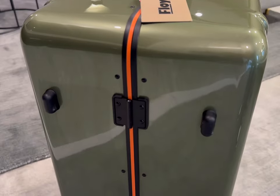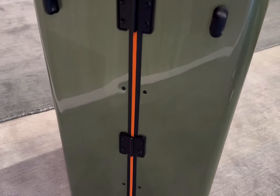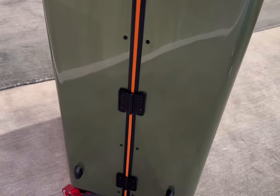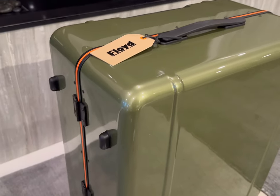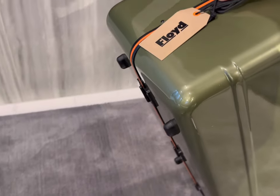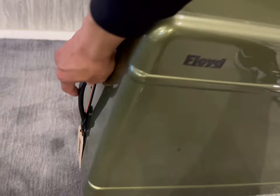The suitcase also features four feet, and this would be in the position that you would place your luggage on the scale when you're checking in. Placing the trunk in this position is very easy and it completely makes sense — it's such a great design feature.